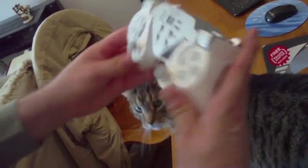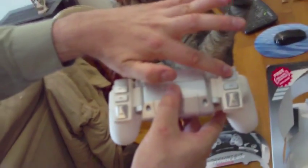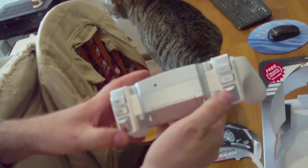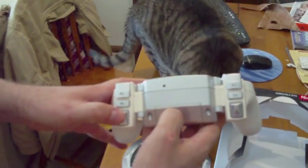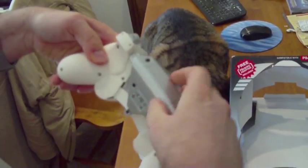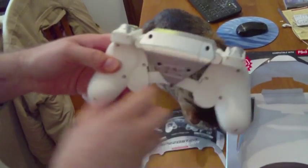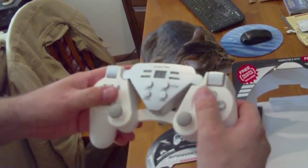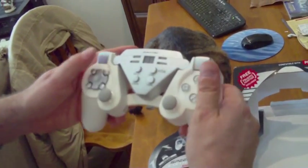Yeah, that's my cat — his name's Leo. On the back side, we've got the R1, L1, R2, L2, and then we even have these trigger buttons, which I'm figuring would also coincide with R2 and L2, and they're analog. The battery compartment is right here. I'm going to have to figure out how to open it — I probably don't want to break it on video right now. It takes, I believe, two AA batteries, if I'm not mistaken.